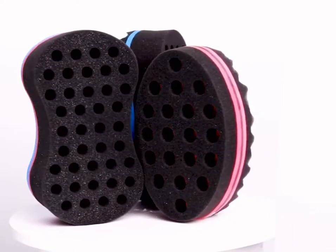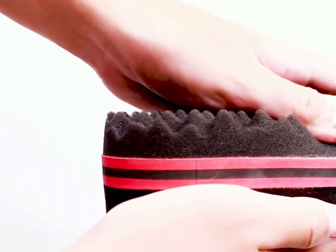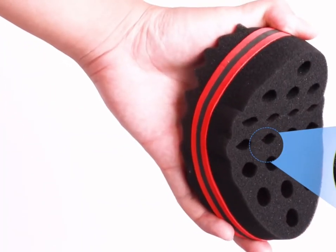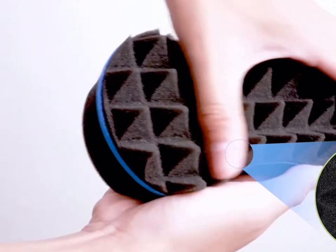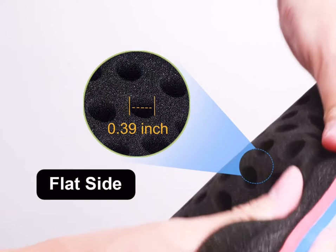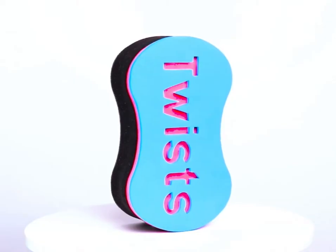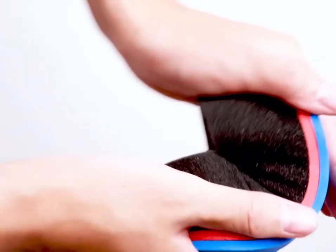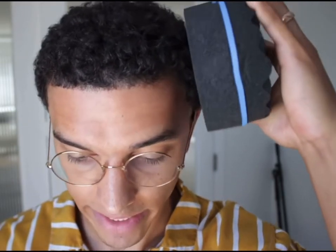The third pro when it comes to the dreadlock sponge method is you can maintain some thicker, healthier dreadlocks. If you want thicker dreadlocks, make sure you use the big hole side — no brainer — and you will be able to maintain some thicker healthier dreadlocks compared to the towel rub method. That's all the pros when it comes to the dreadlock sponge method.